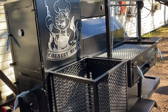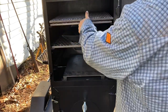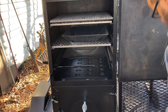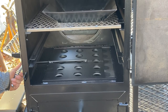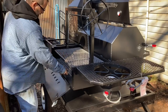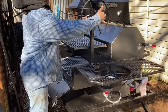Back side has a storage basket and the Santa Maria grill. This is the vent setup inside the vertical chamber that allows you to use it as a vertical smoker if you close the horizontal chamber off. Santa Maria grill — everything's trailer mounted.